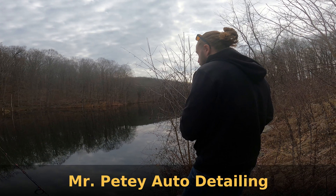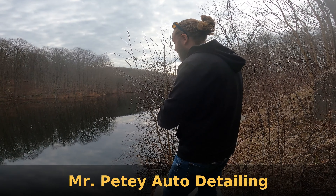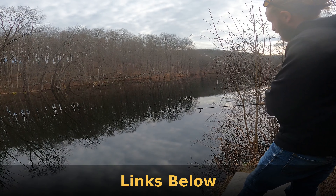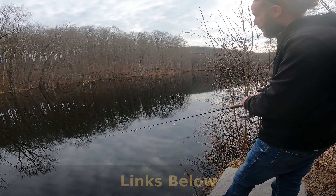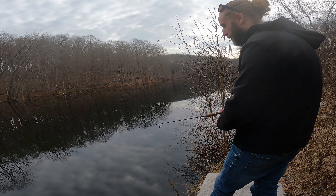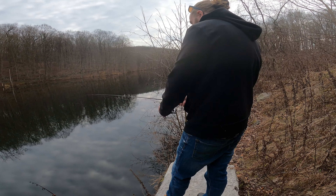This is Peter — hello! Mr. Pete's Auto Detailing. He does all kinds of things. Do you do auto repairs too, oil changes? No, just mobile auto detailing. It works — spectacular program. Engine, interior, exterior, engine bay cleaning.